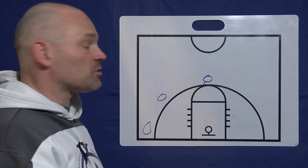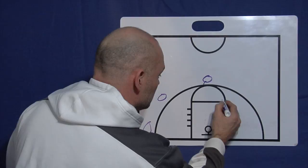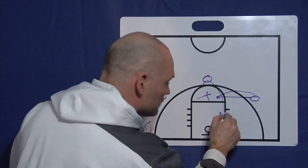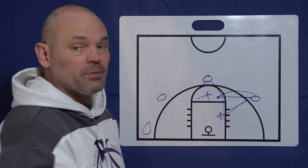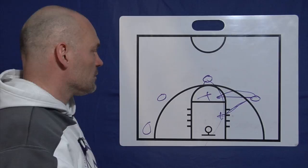The other time to drive is on the rollback — we hit the rollback screener. His defender typically gets lost helping on the curl or goes real deep. So now we have a closeout situation — the person who set the screen's defender is sagging in the lane helping on the curl. When he rolls back, he's open. If he doesn't have that shot, the defender is coming out hard, and it's a great time to teach a pump fake and a drive. So those are the times you want to drive — reinforce that with your players.